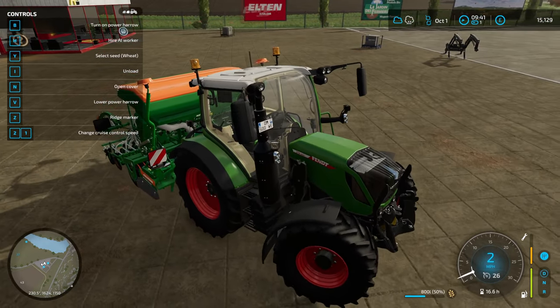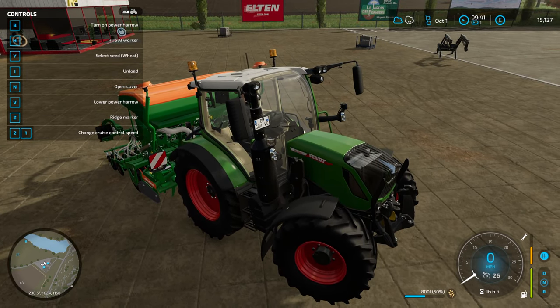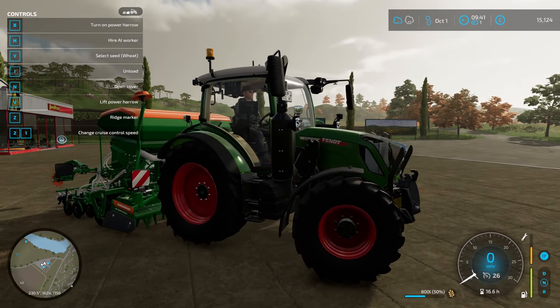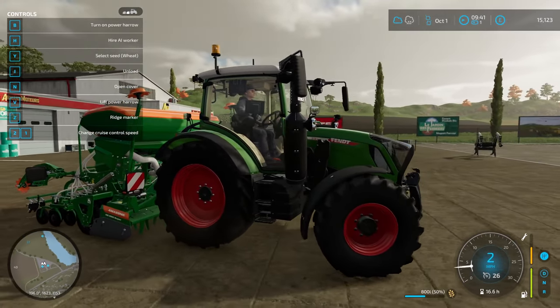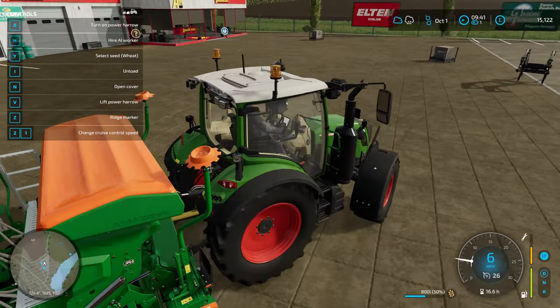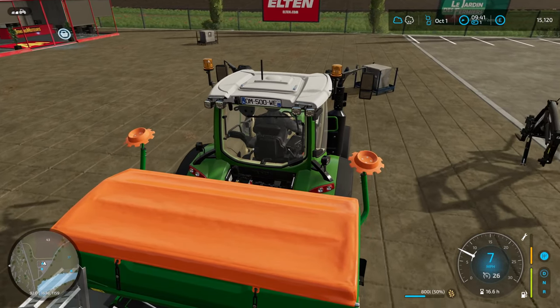Oh, not ideal. This tractor is not working well on this one. We'll lower this — we can drive with it this way, it's not ideal. It's not ours, so you know, drive it like it's rented — which it is. I think this is actually fertilizer.